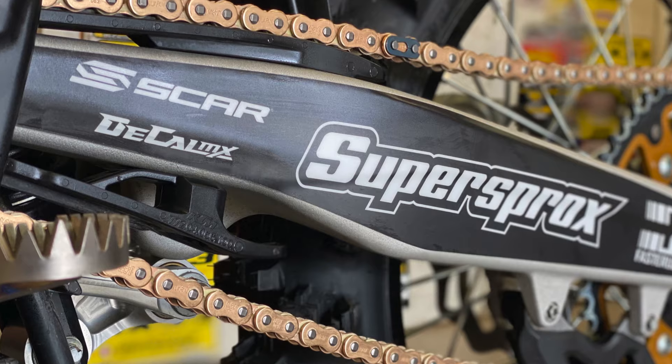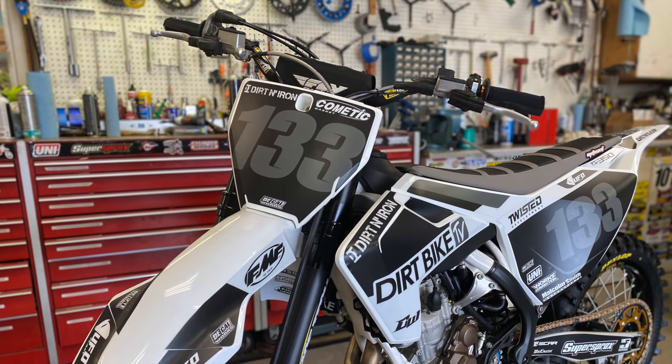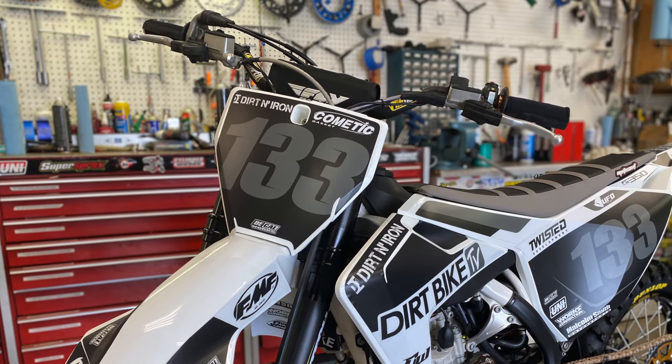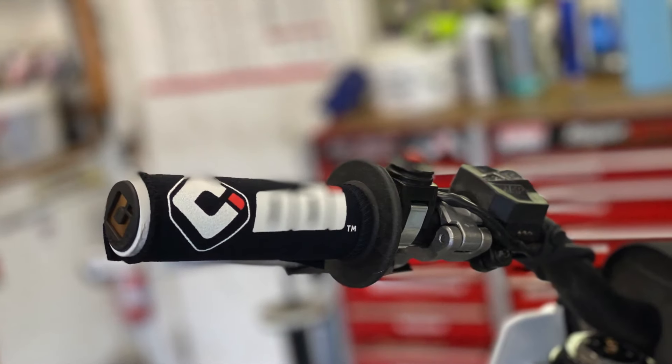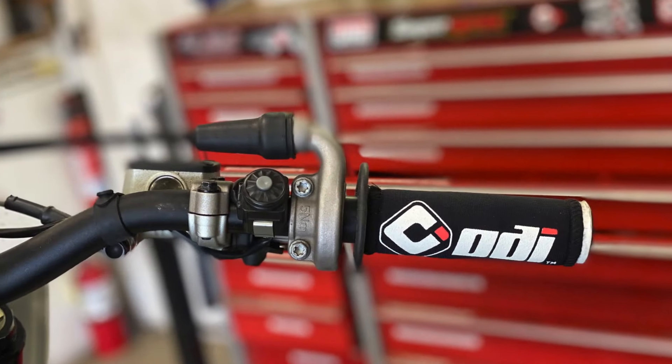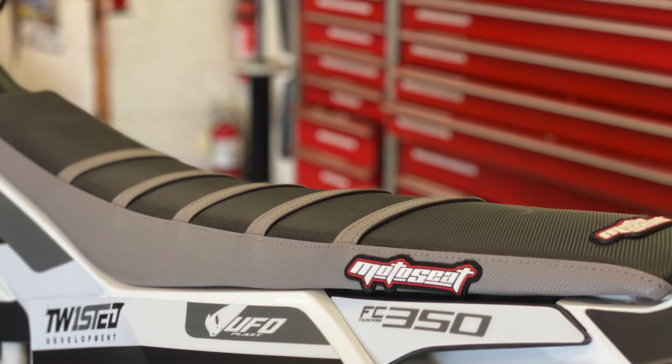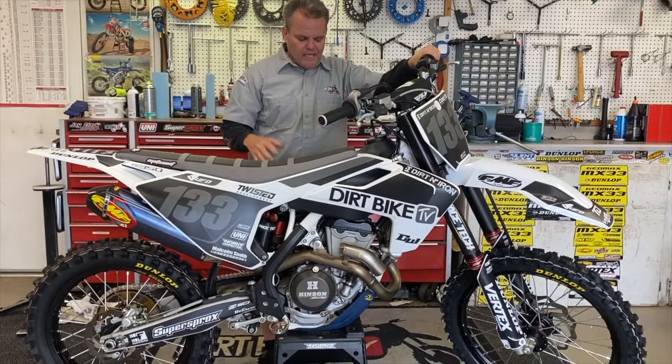As far as other key things, we've been tweaking with the suspension. We got the Pro Taper bend bars we like, and newer ODI grips. We even got covers on them to keep them clean, which is kind of silly, but we did that. Moto Seat made us a cover that matched — that's kind of the update on this bike.